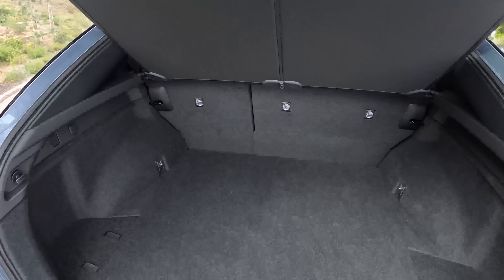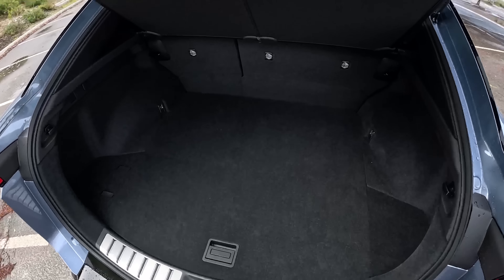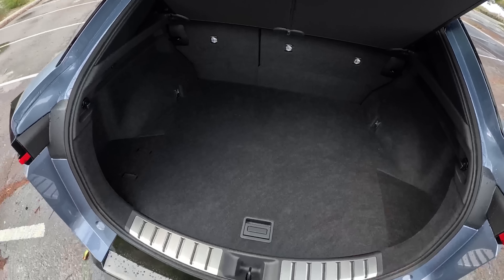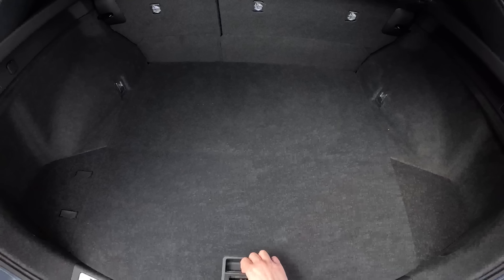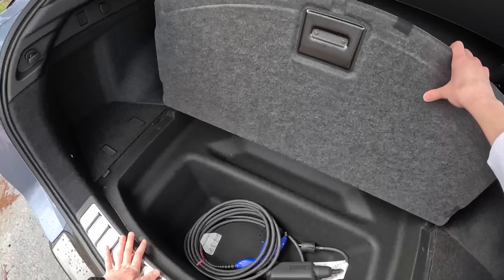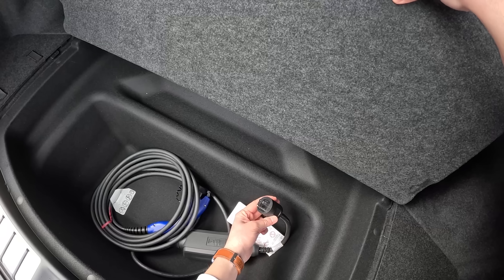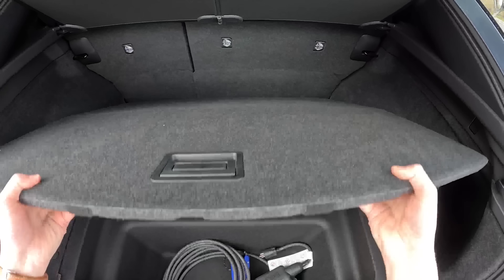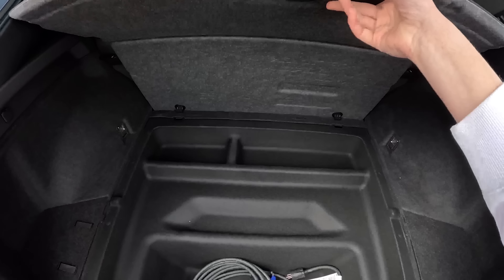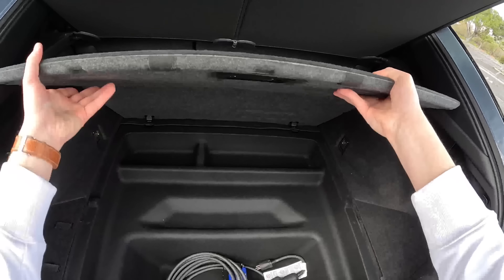Pretty good space back here in the RZ. The floor is a little high, but it's actually at a pretty good level to take things in and out, and it's flat as well from the back of the car so you don't have to reach in or out. Underneath the floor we have even more storage — you can see our charging cable down here, just a level one charger to pretty much plug and play no matter where you live or stay. Lifting this up, we can see even more additional room with a couple more cubbies to give you just a little bit more storage.